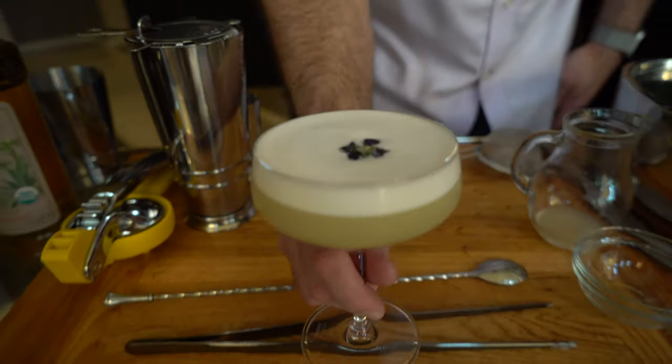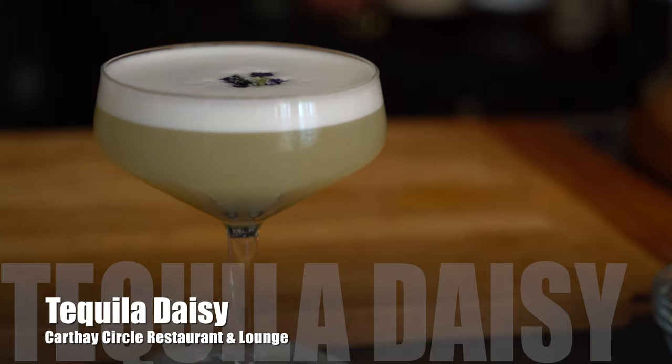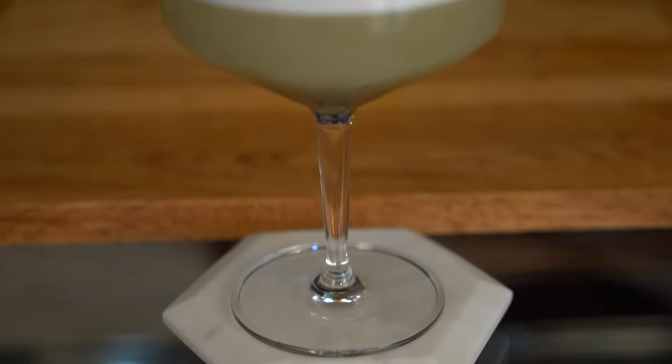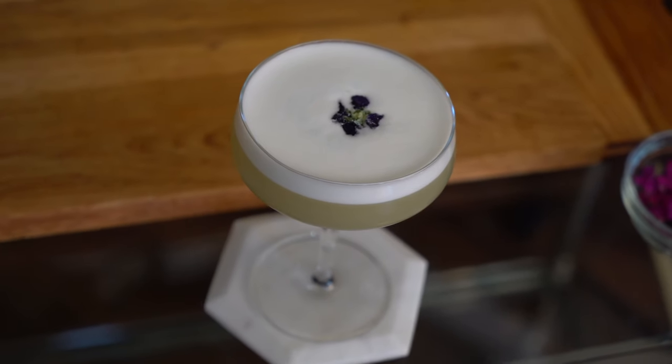And here you have the Tequila Daisy. Let's give it a try. Looks beautiful. You can definitely see the layer there, and again the egg white foam on top. That's a great margarita. The flavors are really good. The lime is not overpowering, and I love Cointreau in a margarita. This is delicious.